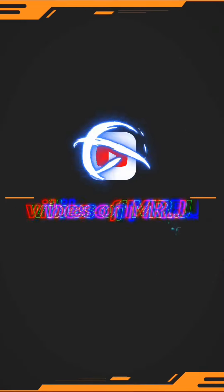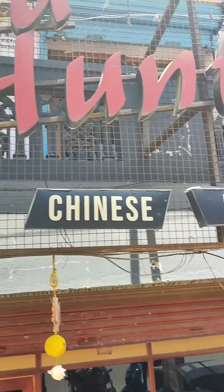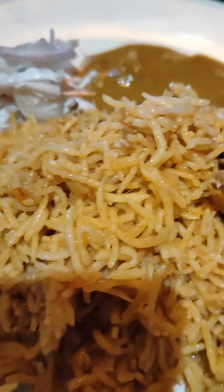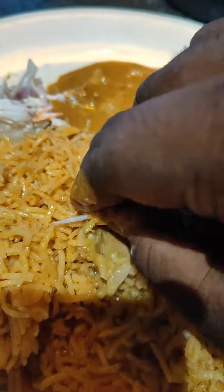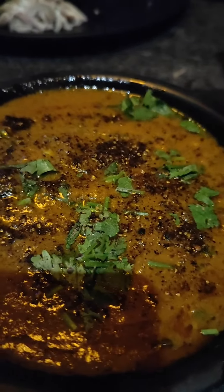Hey, hello guys, back with another video. In this video I will show you how to review this affordable hotel. The price of this hotel ranges from $150 to $250.